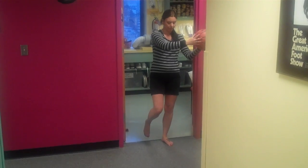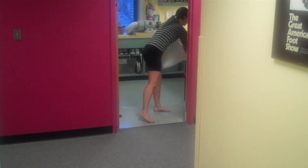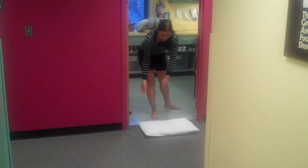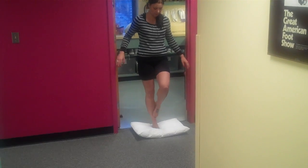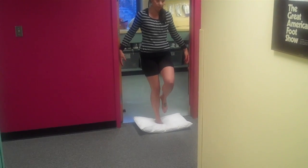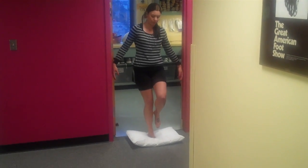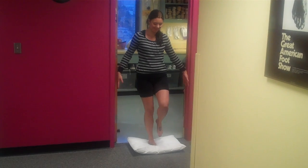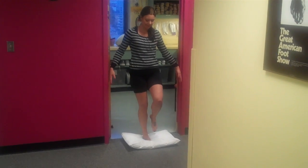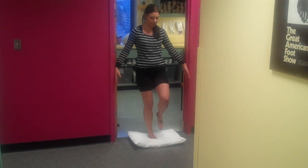Another very common modification is to use a pillow. Liz will demonstrate that using a soft pillow in the middle of the exercise — and here she demonstrates on the other leg — will make it a lot harder to balance. And here she's trying to hold on. I recommend when you use a pillow to again go back to eyes open and learn the skill over again.